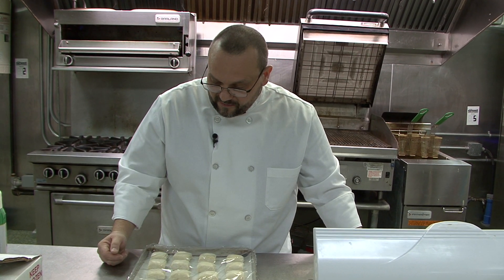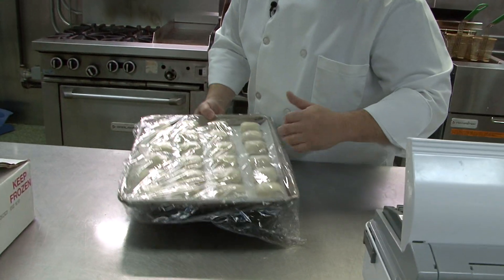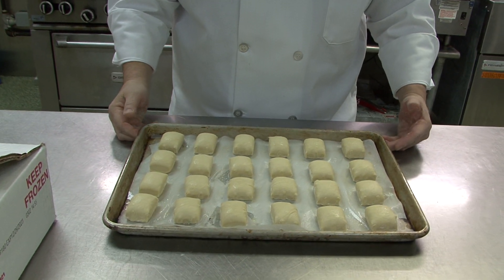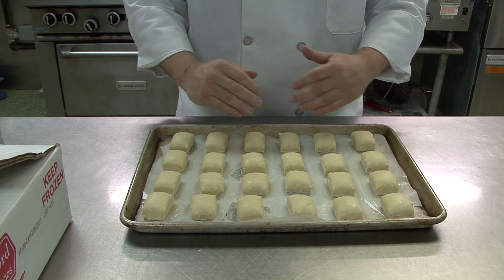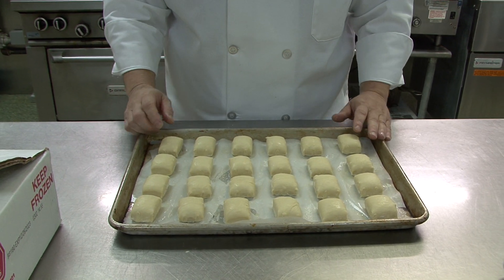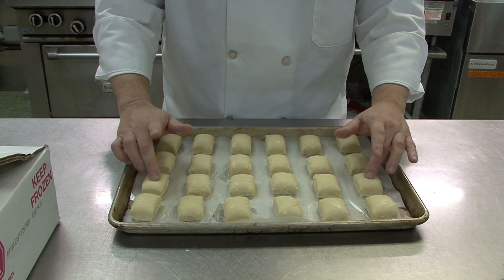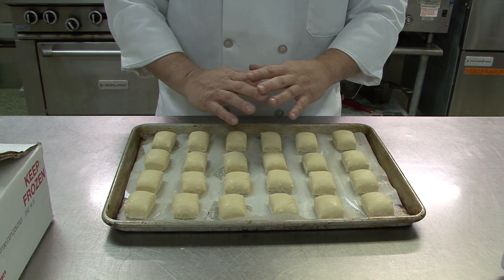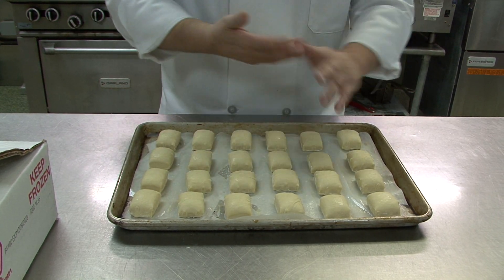Anything beyond that, they'll start to dry and crust and it's really not optimal. These are some that I've done yesterday — you can see this is twenty-four hours. Same exact process, laid out twenty-four to a sheet, sprayed. You can see they're still pretty dense with no proofing, because yeast needs basically heat and humidity to activate.